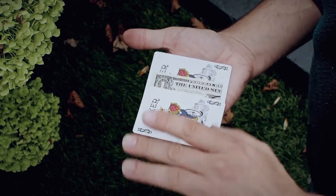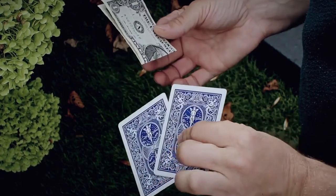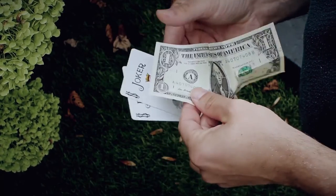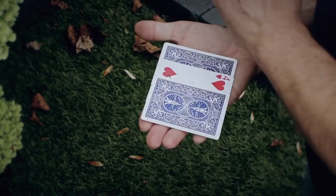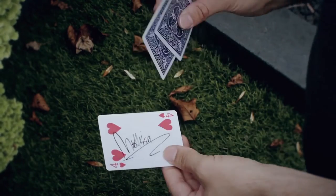You can use it to change the back color of a playing card, or choose to change it into a completely different object like a bill. It's a pretty clever gimmick — magic that happens in the hands of the spectator. It's super visual. Check it out, this is Changeling.